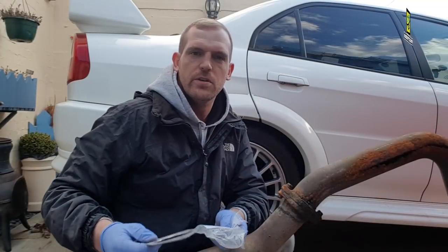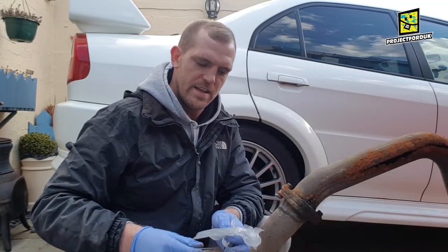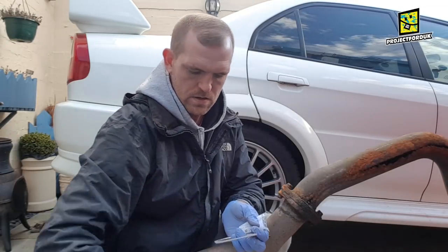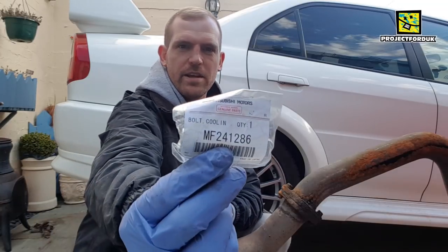The gasket for the rear section of the exhaust to the middle section is MB687014, and the bolts that hold it in are MF241286 — you need three of them.